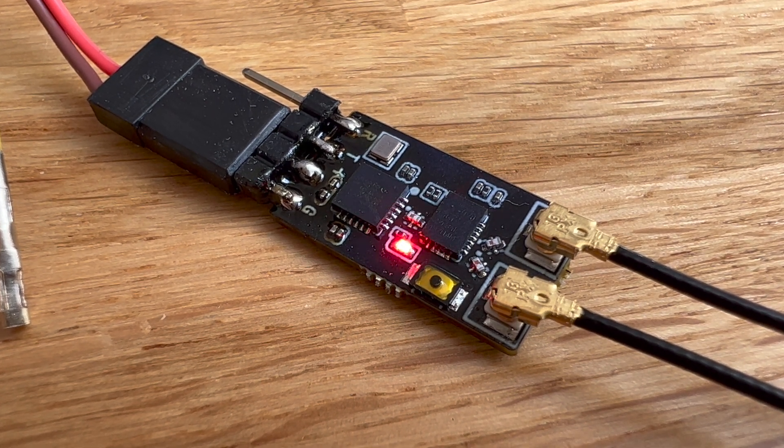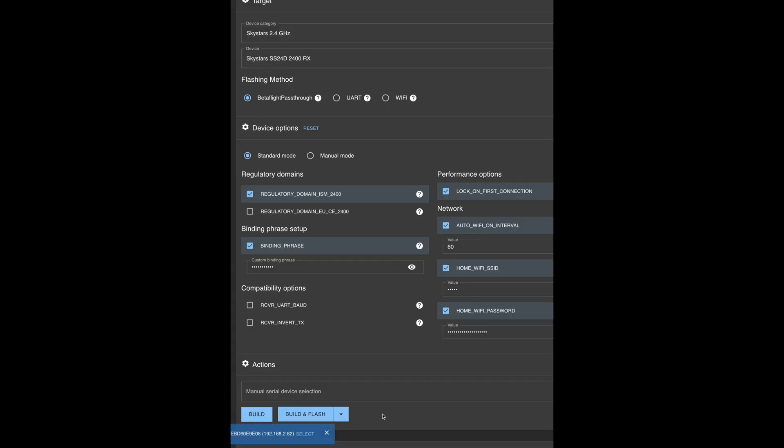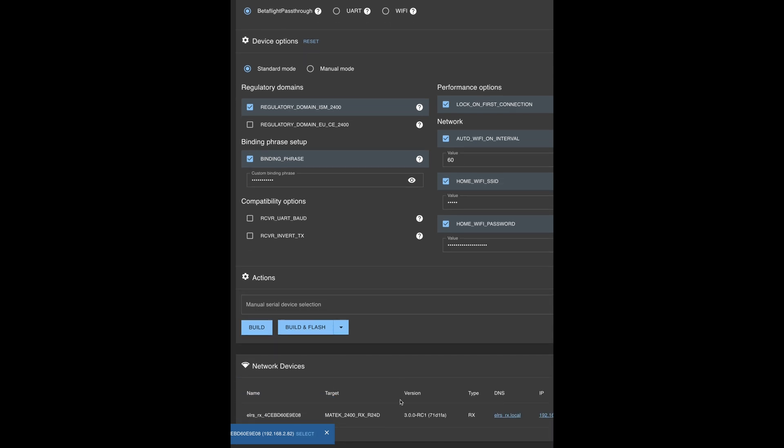There we go — it's in access point mode, opening up a wireless network, and we'll go find it. After reaching the access point mode and logging into the wireless, you can see it pops up in the configurator just as expected. You just click it, select it, see the details, and you can re-flash it to whatever you want. It does work — as long as you flash it as Matech and ignore the mismatch message, it will work. Afterwards it's just normal plug and play like you do with the other receivers. I'm eager to try it out — will it perform better? I guess yes. Thanks for watching, peace, see ya, bye bye.